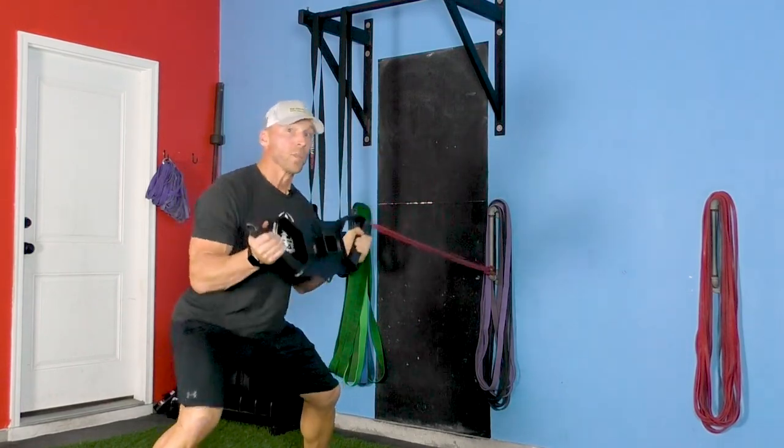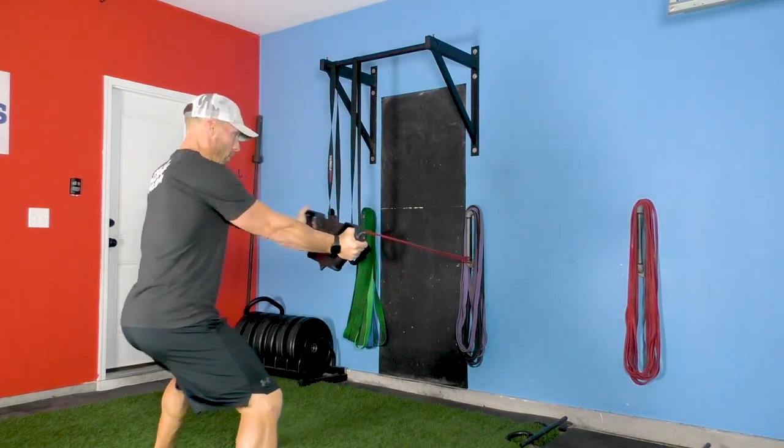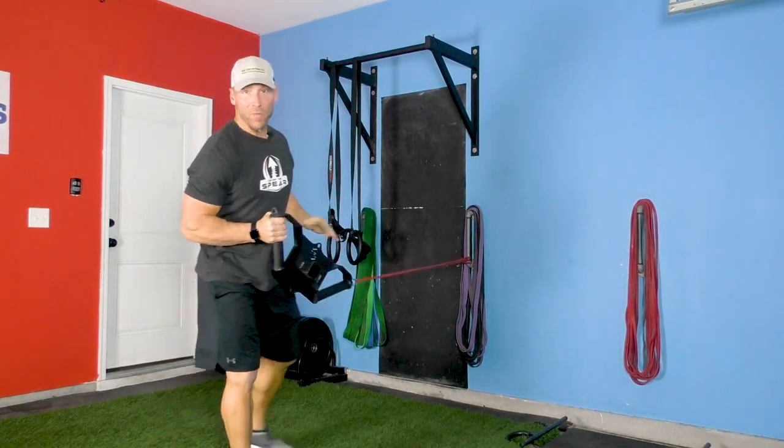All kinds of things you can do with this. You can punch, you can press, all kinds of pillar exercises. I can also do pulls where I'm pulling with one hand. Very functional piece of equipment.